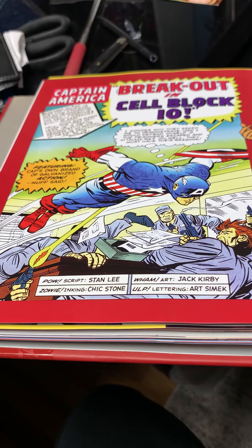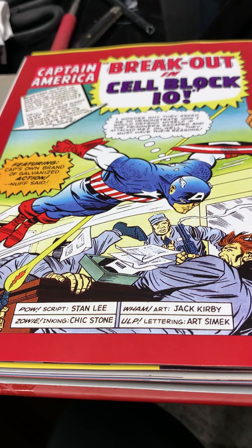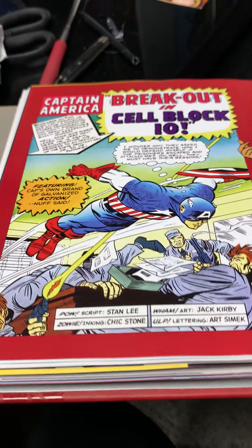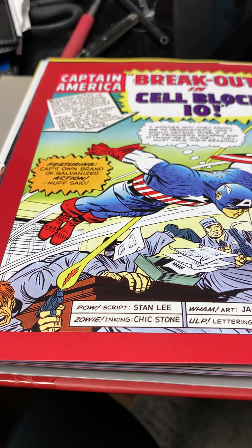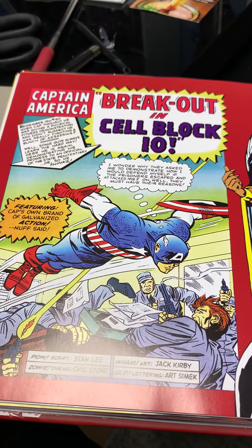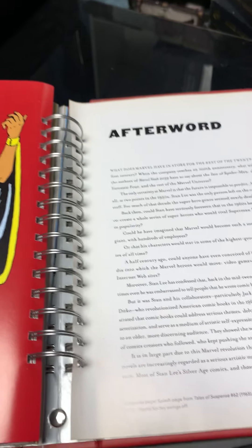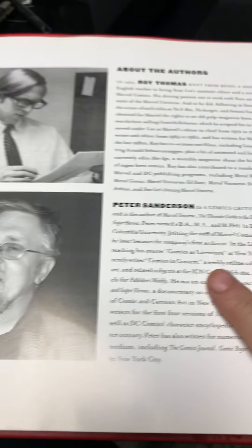The credits read: script Stan Lee, inking Chick Stone, art Jack Kirby, lettering Artie Simek. Funny story about Chick Stone — when all the writers and artists worked at the bullpen, Chick Stone was a ladies man and he used to bring women up to the office to model, just trying to pick them up. Jack Kirby and everybody else would be taking the job seriously, and Chick Stone would come walking in with some girl. To be good wingmen they would have her pose, draw her, and tell her she'd be in an issue — just so he could chat up some girl. He didn't know what he was doing with inking at first but he learned and the rest is history.